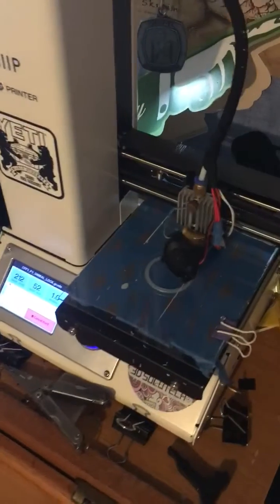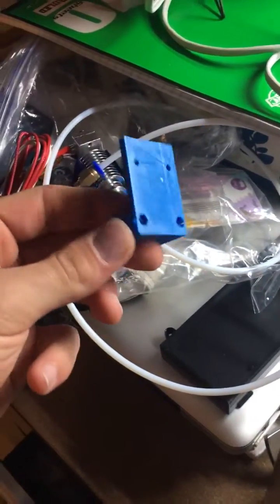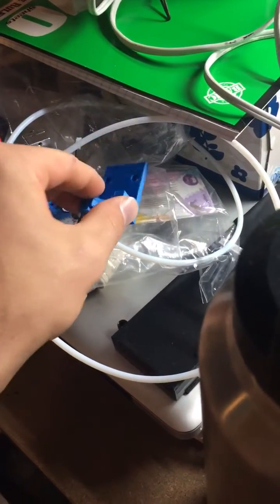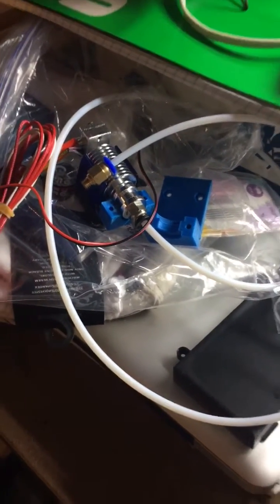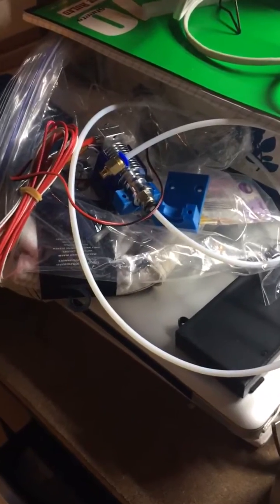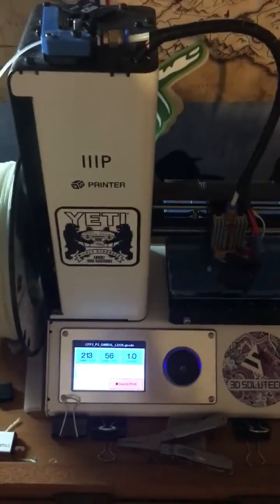I'm also planning on upgrading the extruder. Over here I actually printed out the adapter for it before I even got the extruder. I highly recommend printing out an extra piece for an upgraded extruder if you ever want to put that on — which is what I did, so I had that ready in case the extruder goes bad. I'll be putting that on soon.